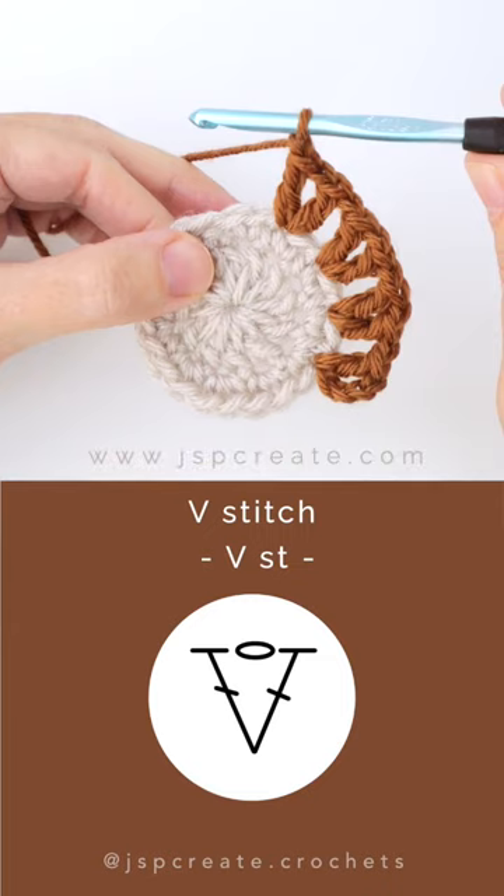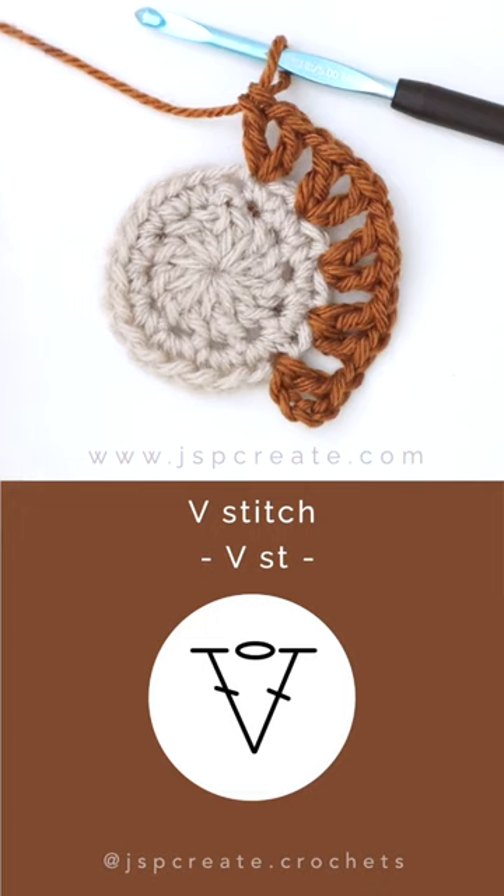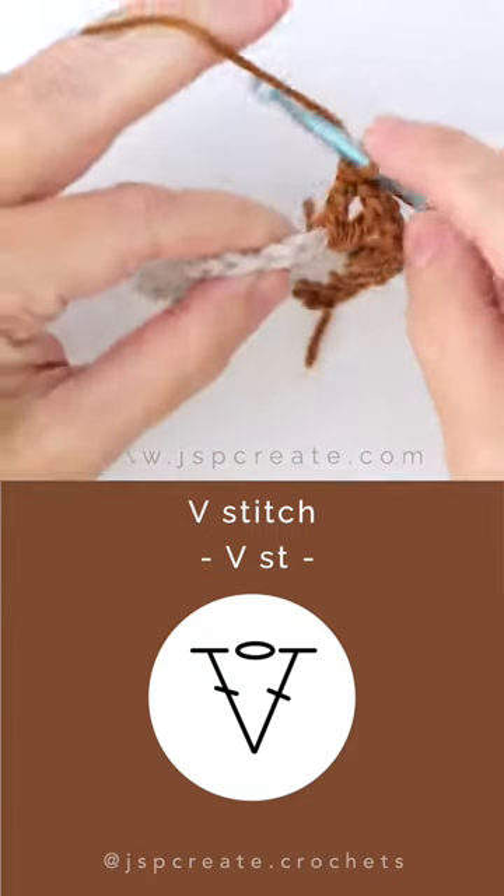The V stitch is a decorative way to increase when working in the round. It's represented by a combination of stitches that look like a V shape. We use both a double crochet stitch and the chain stitch. It creates some texture and space in your project, and because it's a form of increase, it's worked all into one stitch.